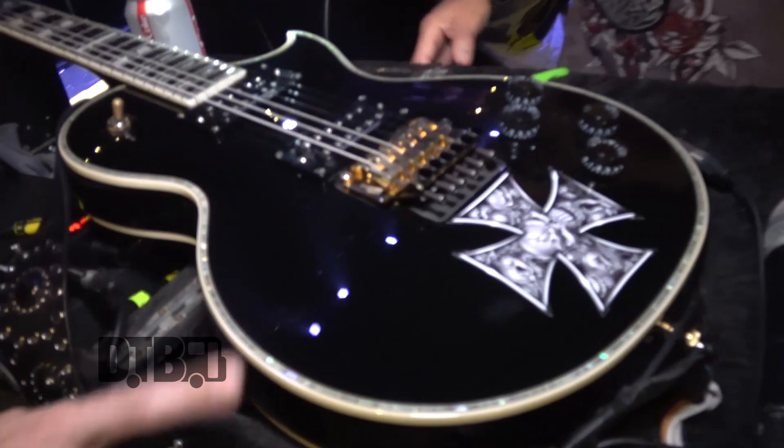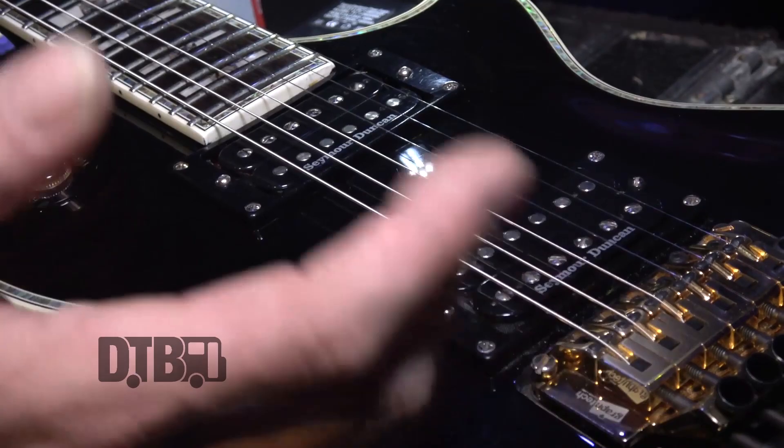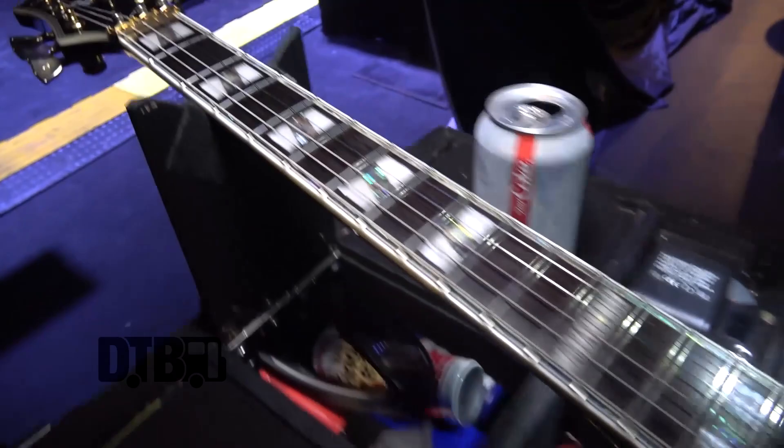Carparelli guitars, mahogany, Seymour Duncan JB, Seymour 59 — or a bit of jazz — 59 in the neck, I do believe. The JB is the ultimate pickup for us really. Gives us all the sound we want — all that nice gain and it's nice and smooth. We've tried other pickups that work very well on their own but these work best with the band. It's a very strange phenomenon that you can find something that sounds really great in your room, in a rehearsal room, even on your own, but you put the band in and it doesn't cut through. But these do the job brilliantly, as do all those pedals that you've just seen.